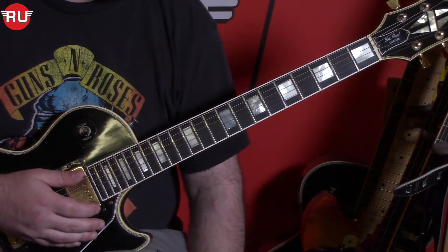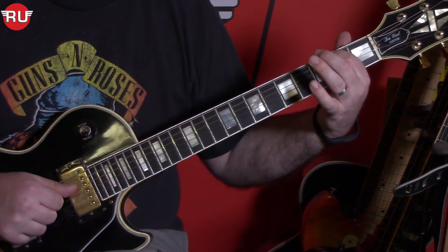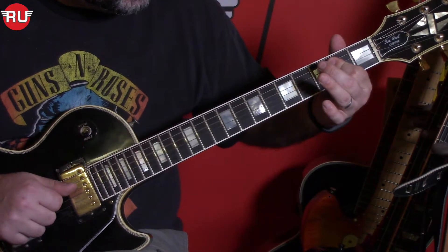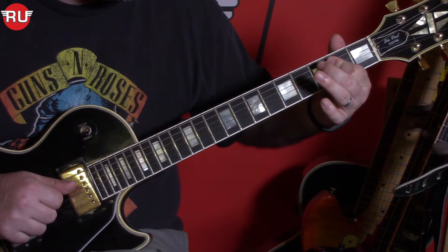One thing you can do to make this riff a little easier on yourself is kind of bar the 1st finger here. When you get back to that E, between the B and the E, you bar your finger on the 5th and 4th strings.